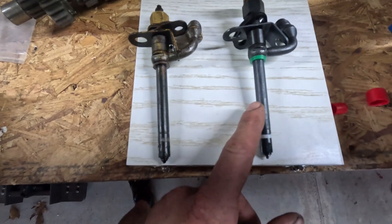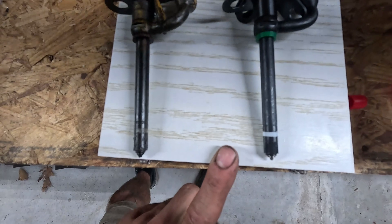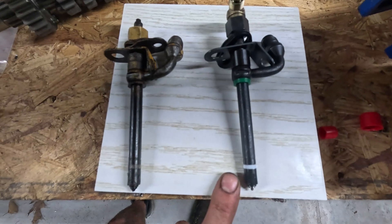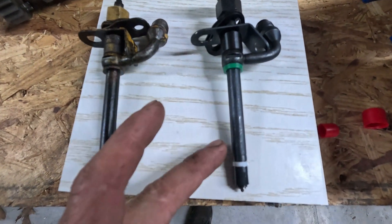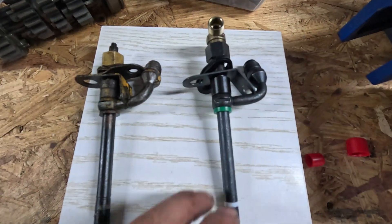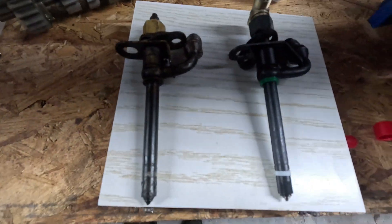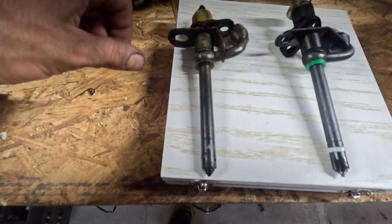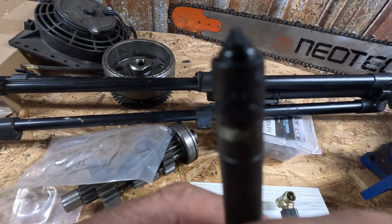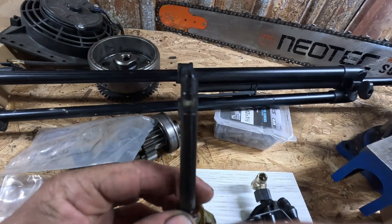So we have our new injectors — we just want to compare these to the old and make sure everything looks the same. I'm using aftermarket injectors, so you want to spend a little extra time if you're doing the same. Also make sure that the injector seals are installed when you receive your items — you never know, in shipping a seal might slip off. And a note on the old injectors: if you're trying to diagnose a misfire or something, make sure you lay out your old injectors in order and inspect them, looking for any excess carbon or anything. I've looked at all four of mine and there is no issue.